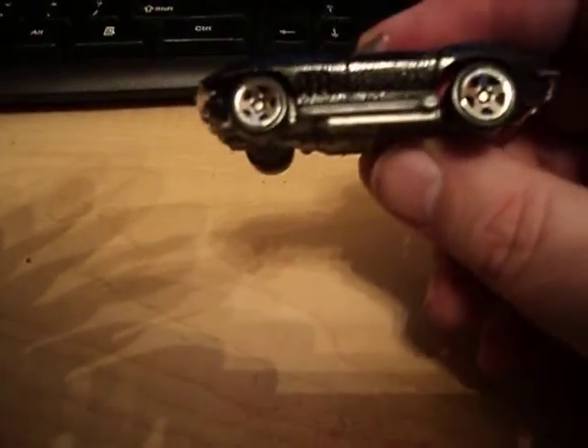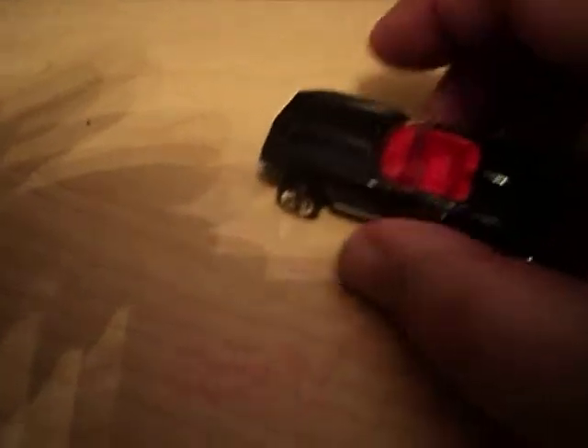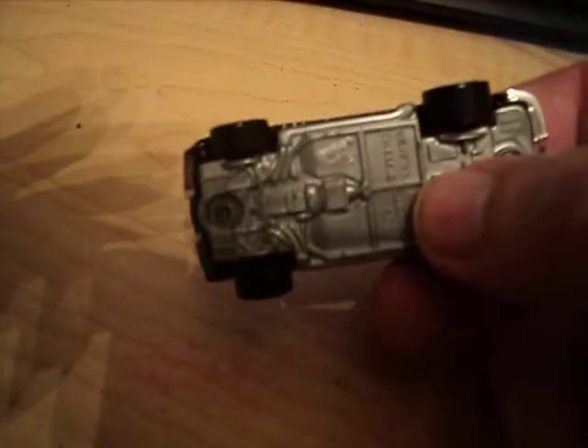It's from the 2000 First Edition series. As you can see it's a metallic black paint job. It has red interior. The little Hot Wheels logo there at the back. Not a bad little Vette. Plastic bottom, metal body.